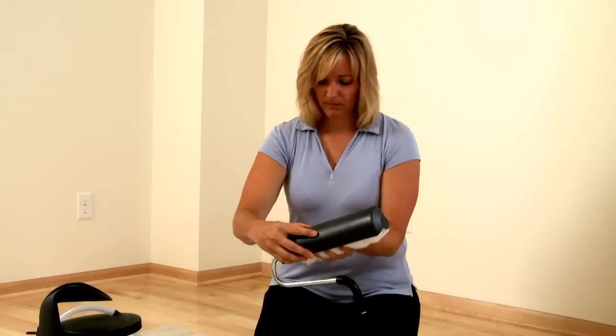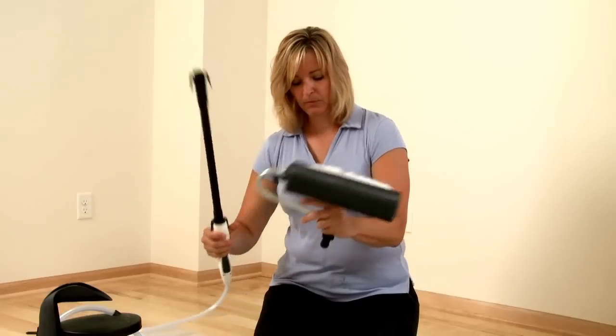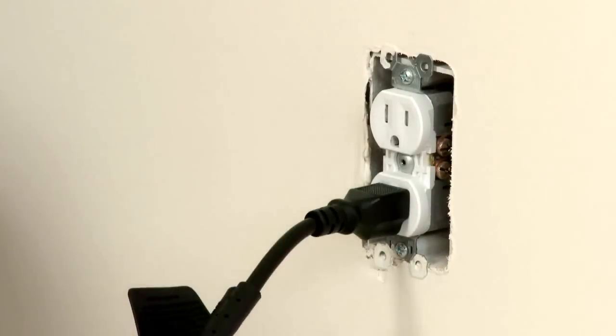Use the spatter shield to prevent overhead drips and attach the 18-inch extension arm for added reach. Plug in the power cord and you're ready to go.